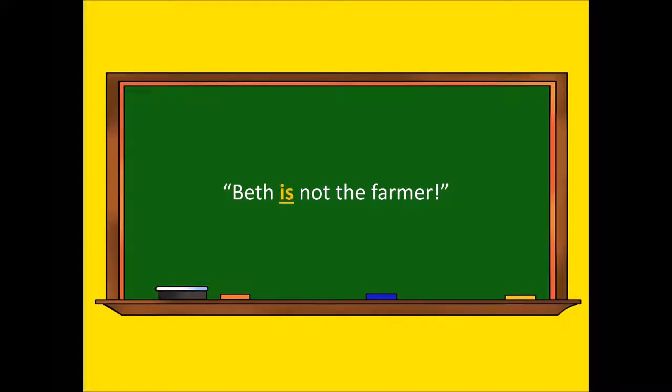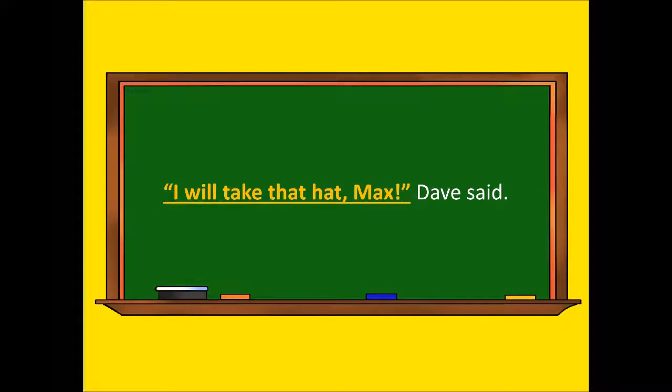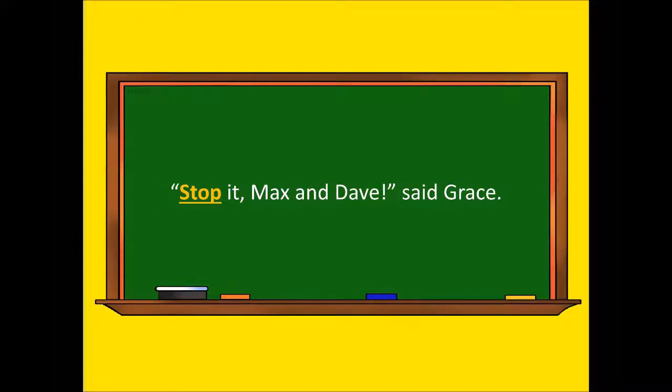Beth is not the farmer. I will take that hat, Max, Dave said. Stop it, Max and Dave, said Grace. Let us make masks.